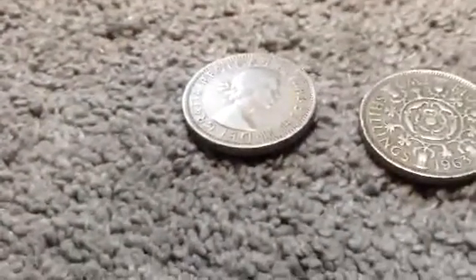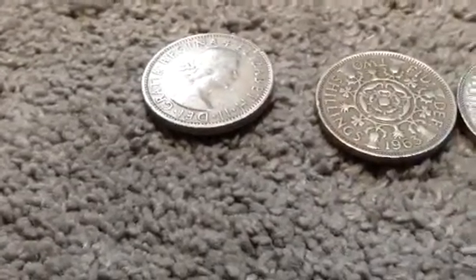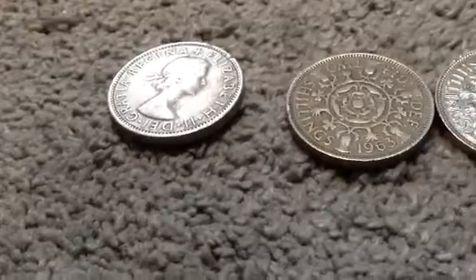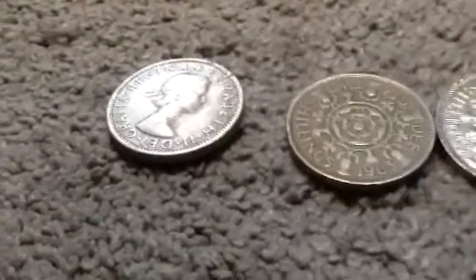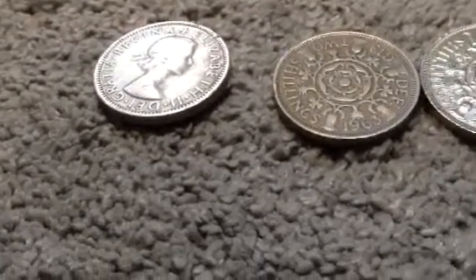The other side of this coin features the younger portrait of Queen Elizabeth. The side we're looking at now is actually the front — the obverse — showing a younger portrait of Queen Elizabeth. It says 'Queen Elizabeth' and the lettering reads 'Elizabeth the Second.'